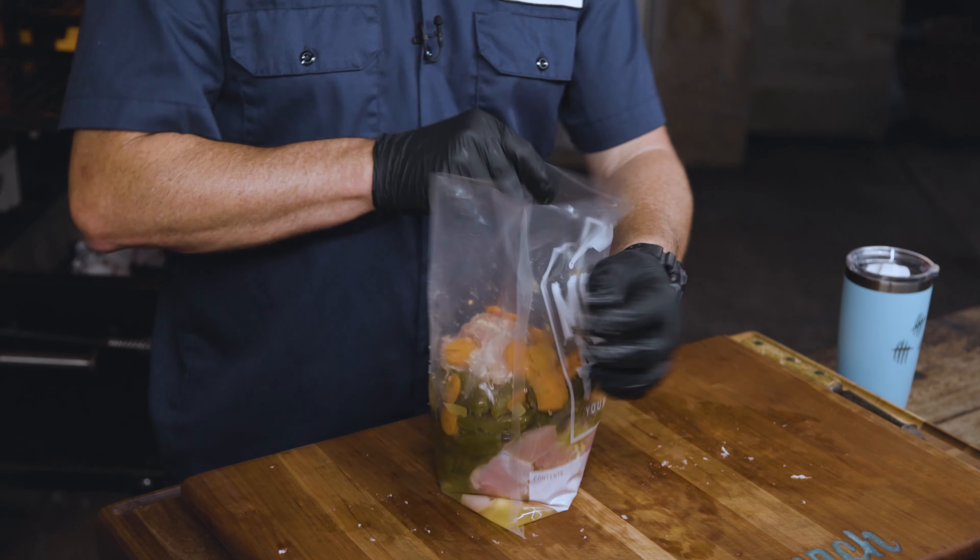A few minutes on each side — you just flip to your liking until they're your desired doneness, at least 165. I always recommend using an instant read thermometer, and once you get something to 165 I'm going to pull it over so I can melt some cheese over it. Use whatever cheese you want — I love sharp cheddar. Pepper Jack would also be an amazing choice, or use no cheese at all if you're no fun.